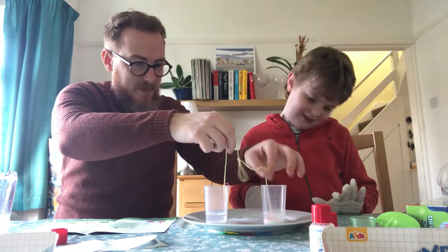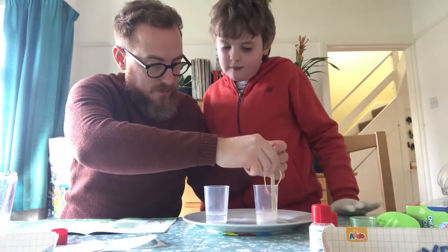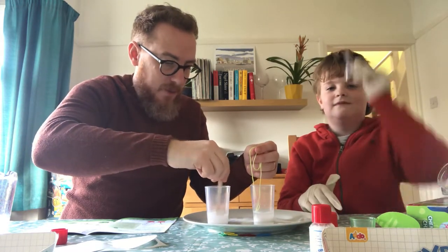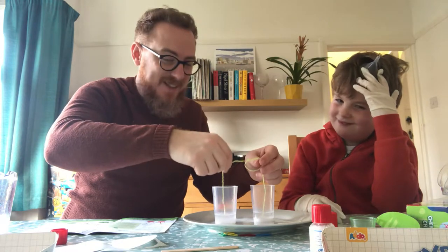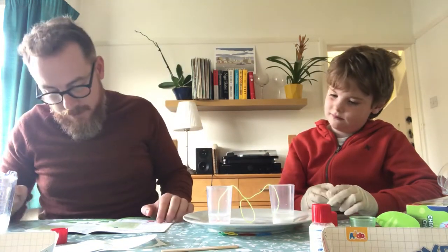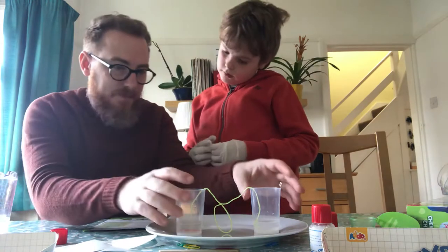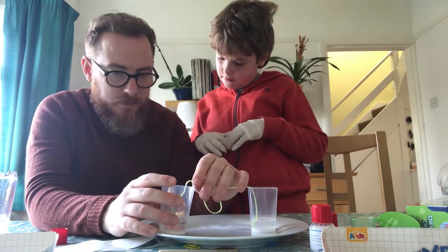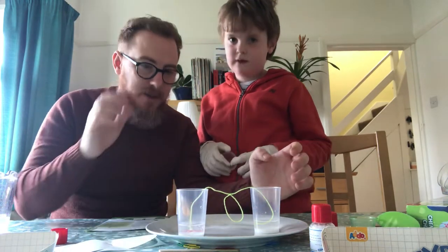Dip both ends in, make sure it's completely covered. We could give that a little swizzle — sorry, I didn't stir mine as much as yours. Okay, that's definitely covered. I'm going to put a funnel on my head to show how stupid I am — a little dunce cap. Now what do we do? Now please separate the cups with the loop in the middle hanging down slightly. Place a plate underneath the wool and leave overnight.